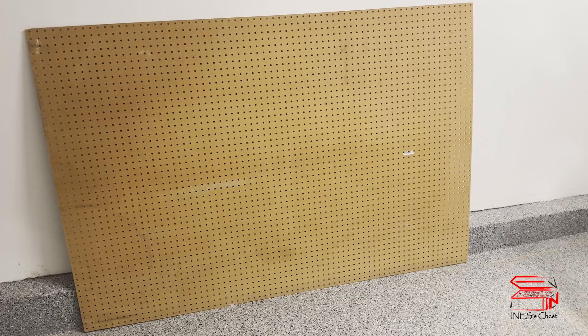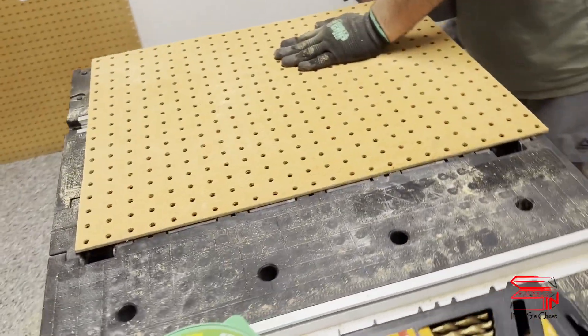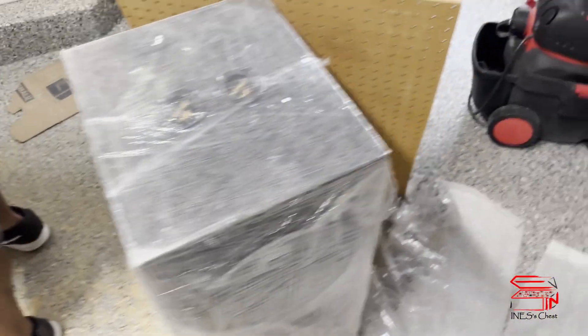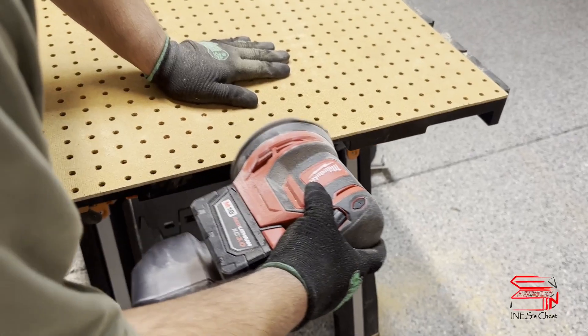This is the huge pegboard we have — I think it's four by eight feet. So the first step, I cut them into the sizes I want, and then I start to sand all the edges so they're smooth.